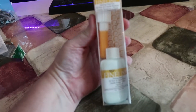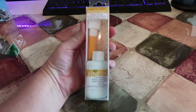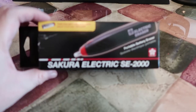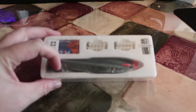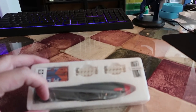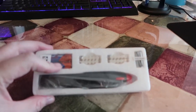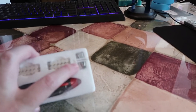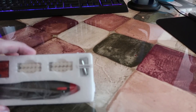I also got this fine line masking fluid pen. I got a new Secura Electric SE 2000 electric eraser. It comes with the eraser body, batteries, and a couple of spare holders — so that's very cool.